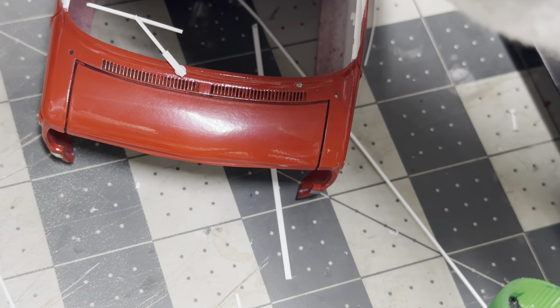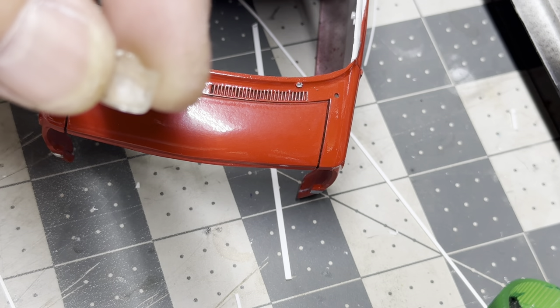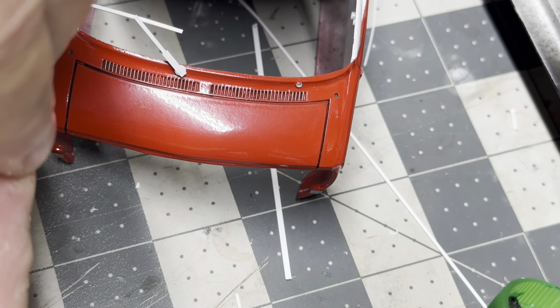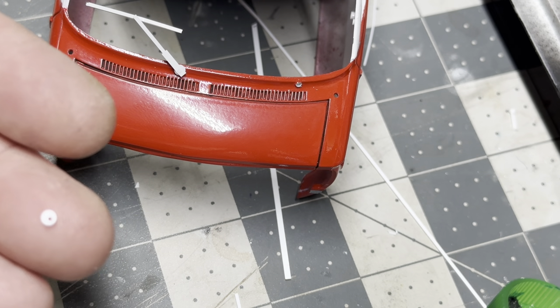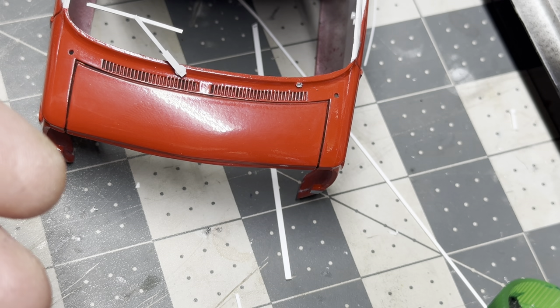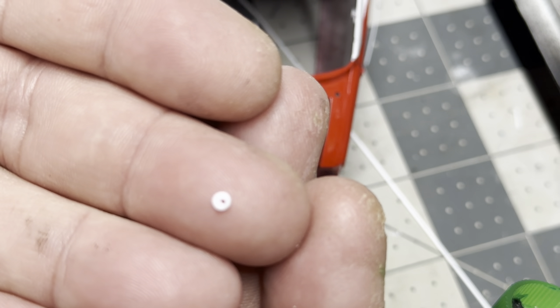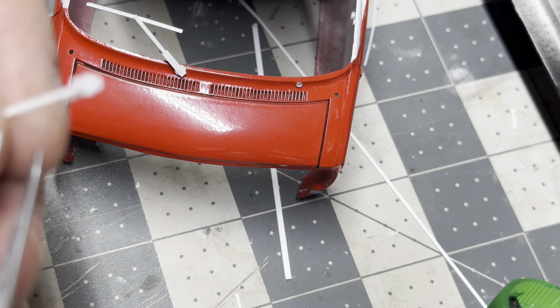Remember how I always talk about bits and pieces - never throw your styrene away. Here in this little glass lens that I was making a light for somebody, I cut it too short. I've got a bunch of little pieces of styrene rod that I had shaved off of other things and just kept them. There's already a hole in it. All I did was find two of them that were the same thickness and drilled that hole out to 35 thousandths using my small drill.